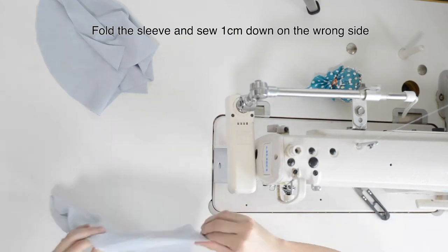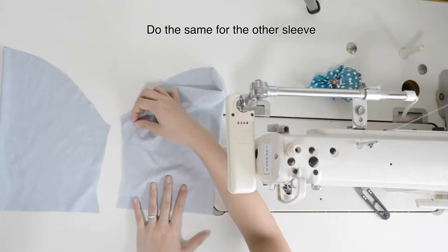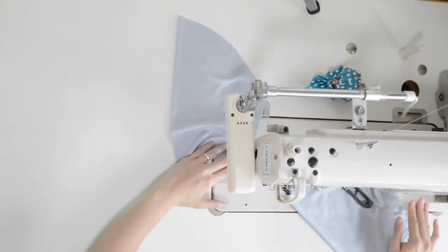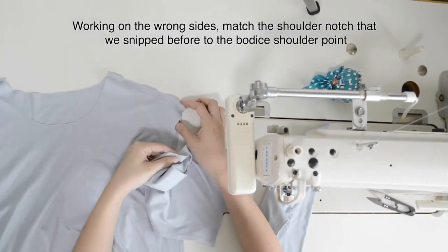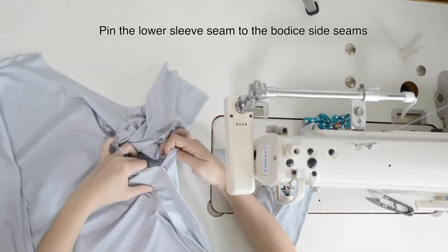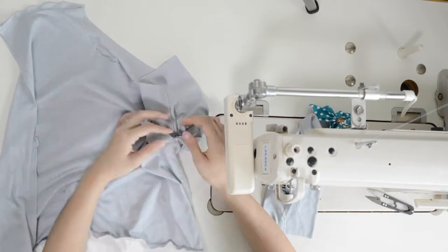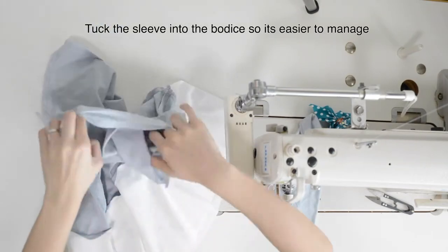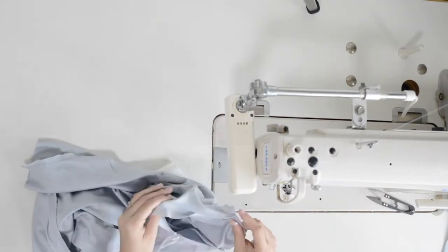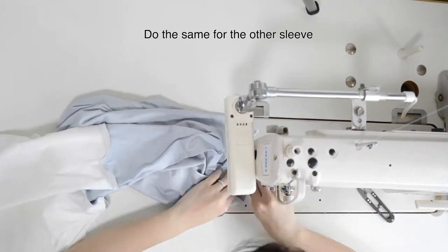Fold the sleeve and sew 1 cm down on the wrong side. Do the same for the other sleeve. Working on the wrong sides, match the shoulder notch that we snipped before to the bodice shoulder point. Pin the lower sleeve seam to the bodice side seams. Tuck the sleeve into the bodice so it's easier to manage. Sew 1 cm from the edge all around. Do the same for the other sleeve.